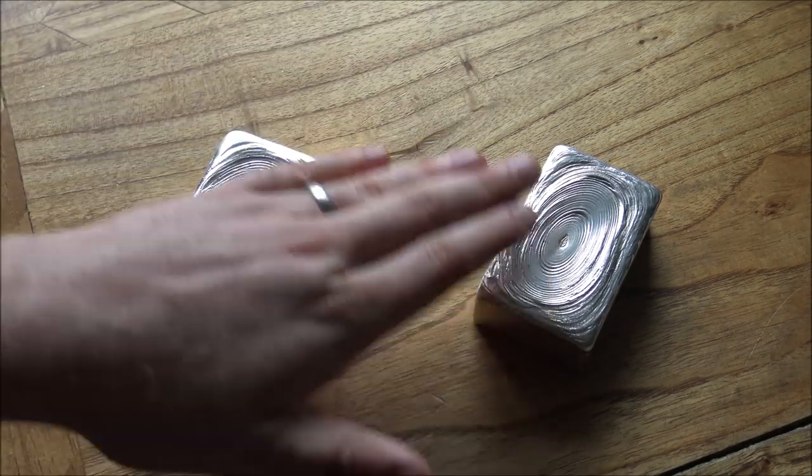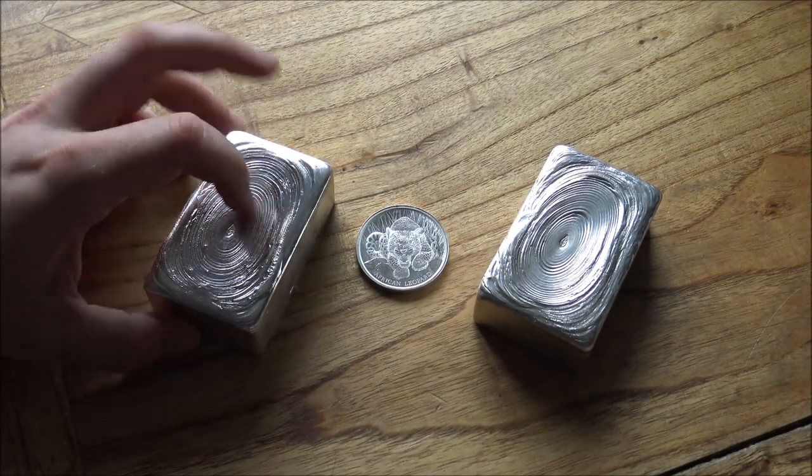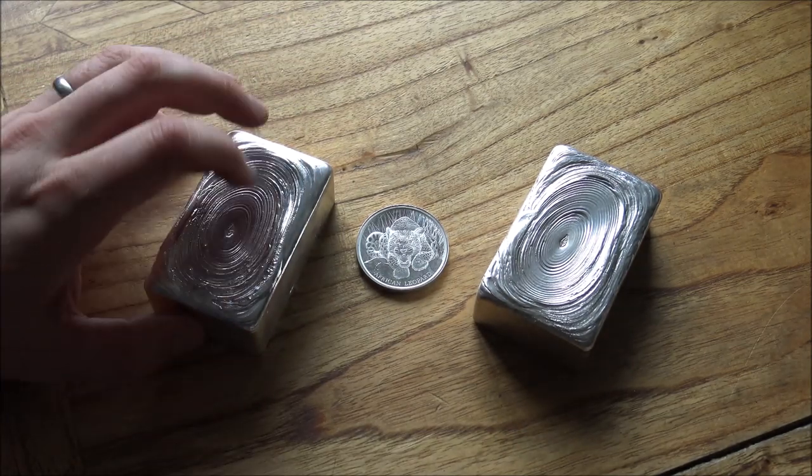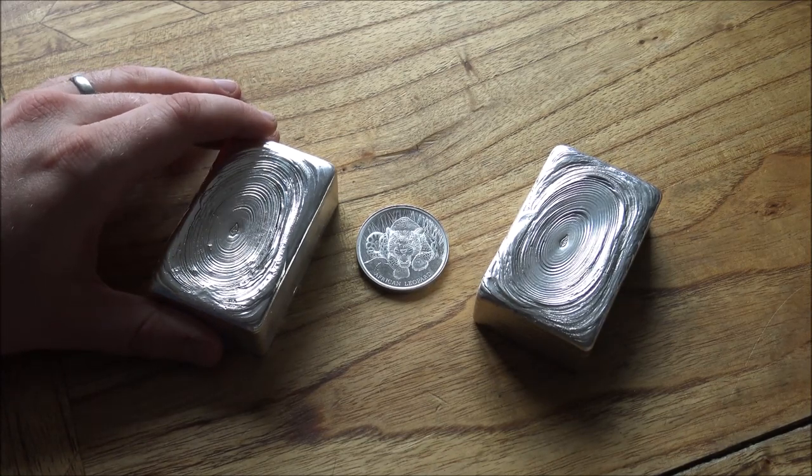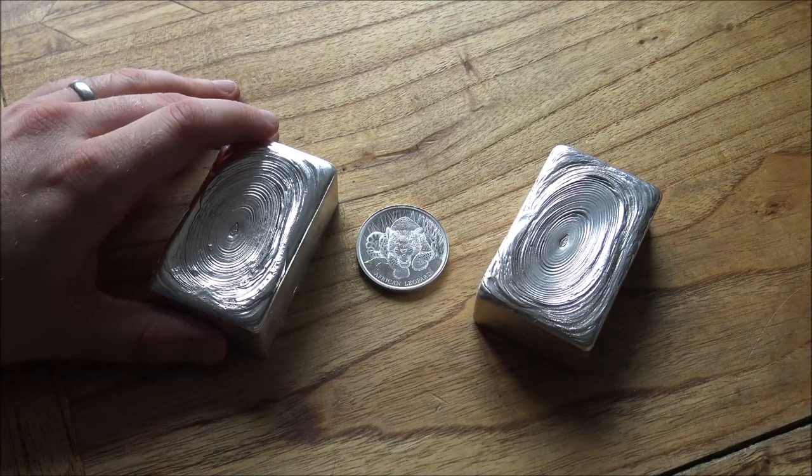We've got bar number one on the right, bar number two on the left, and we've got one ounce of silver in the middle, which is shortly going to join 33 other ounces of silver and form, hopefully, a pretty looking kilo bar.